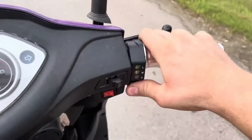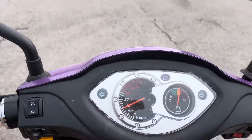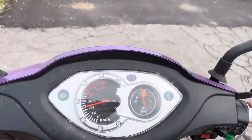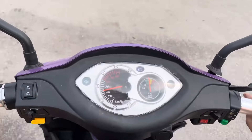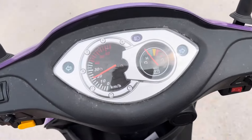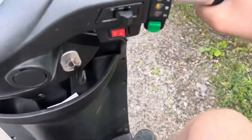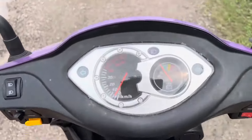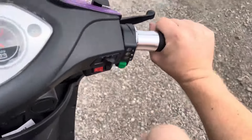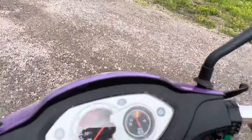Now we'll kick it into medium. It has suspension front and rear for a very smooth ride. In medium gear, we're picking up above 20 km/h, which is definitely quick enough to keep up in a bicycle lane. This is not something you'd want to drive indoors — you'd want to keep it in low. With the throttle being variable, on any of the speeds you can go slower if you choose.